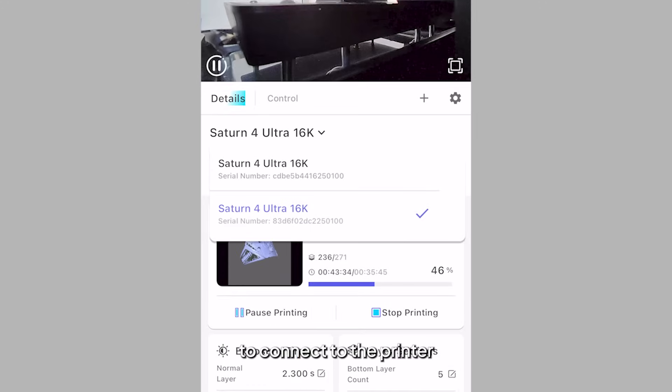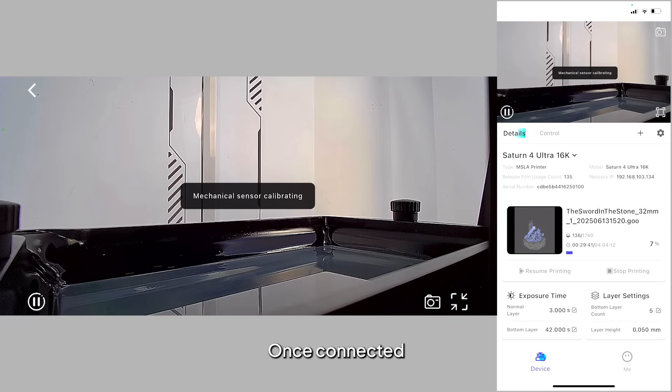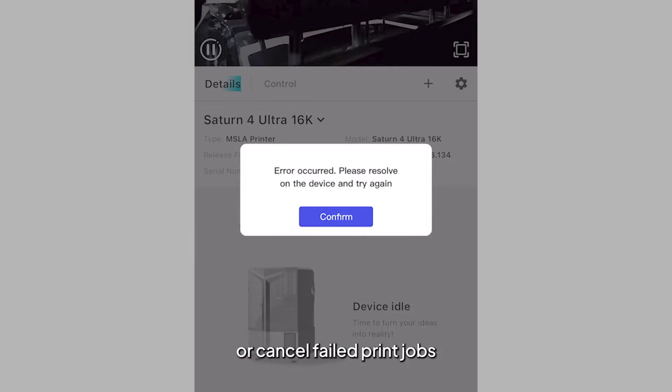Connect to the printer or any printer in your print farm. Once connected, you can monitor real-time printer status, control printing activities, or cancel failed print jobs.